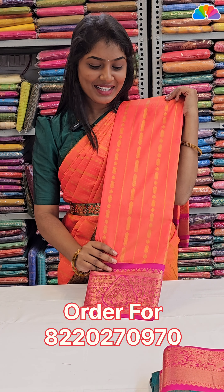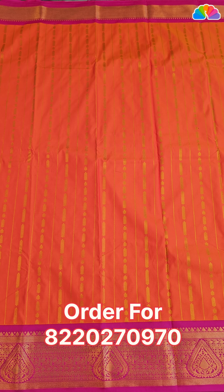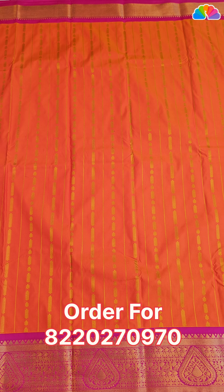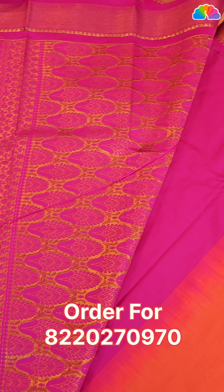Next one: orange with pink combination. All over body, small size and medium size designs. Orange with pink color. Plain blouse with double side border.